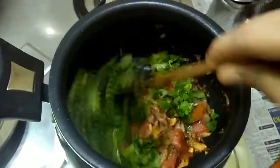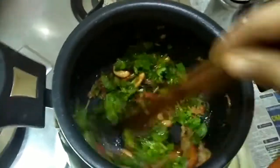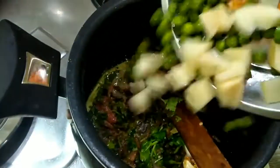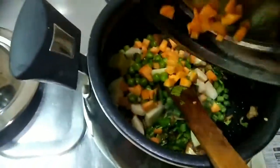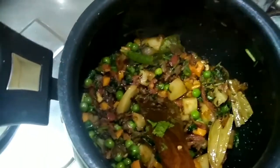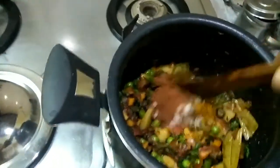On medium flame, put the masala in a wok and it can be done.